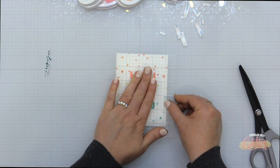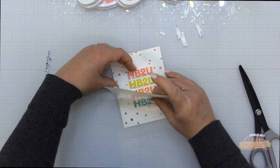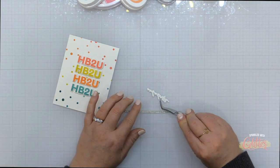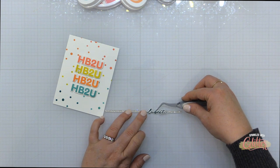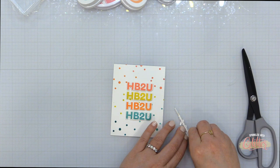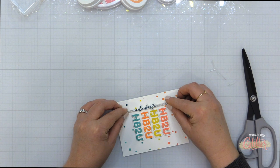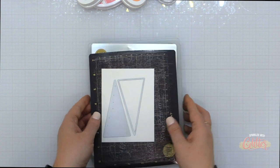I'm also stamping and die cutting the word Celebrate from that same sentiment stamp set, stamped in Uptown ink. Now I'm lining up all of these sentiments using my grid mat to make sure they're straight, then picking them up with the mini Misti sticky mat — that keeps them in place while I add foam adhesive to the back, allowing me to place all the sentiments onto my card front at once. For the Celebrate sentiment I'm adding liquid glue to the back and adhering it onto a very thin strip of glitter cardstock. Then I pop that card front onto a card base — that finishes off my second card.